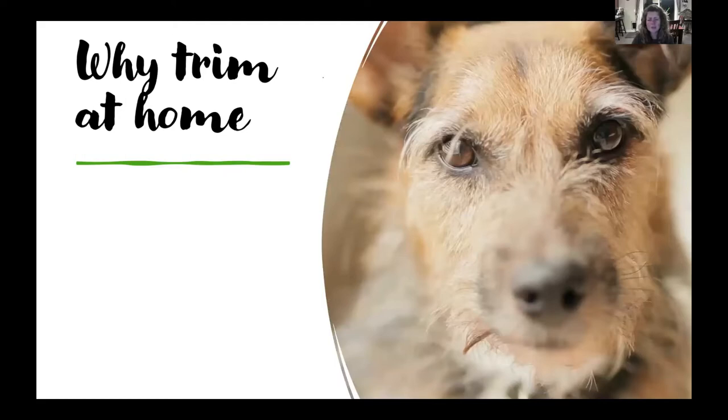So why would you even want to tackle the job of trimming your dog's nails at home? It can be kind of a challenging one. First off, your dog might not need professional grooming. But if your dog doesn't go to the groomer regularly — whether you have a Shih Tzu, a doodle, or another breed — they still need to have their nails trimmed.